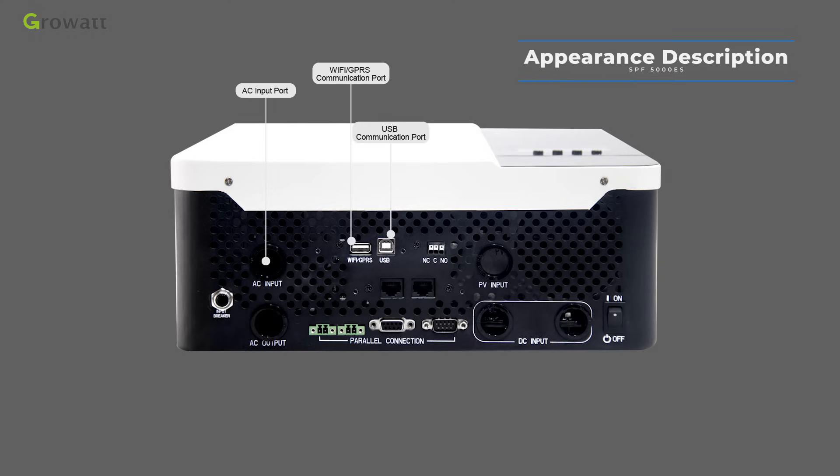The USB communication port is for local monitoring. Connect a USB communication cable directly to the PC and inverter, then use PVKeeper software to check inverter data and set parameters.